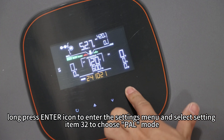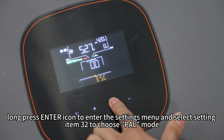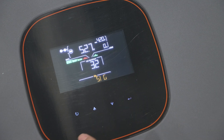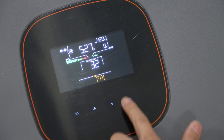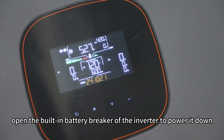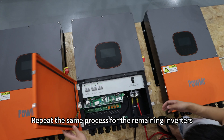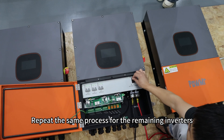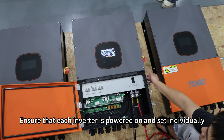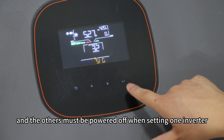Then long-press the Enter icon to enter the settings menu and select setting item 32 to choose PAL mode. After the settings are complete, open the battery breaker of the inverter to power it down. Repeat the same process for the remaining inverters. Ensure that each inverter is powered on and set individually — the others must be powered off when setting one inverter.